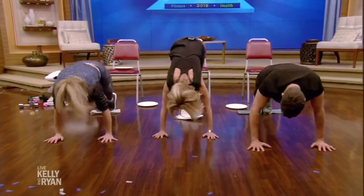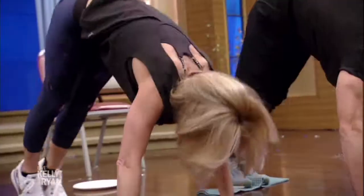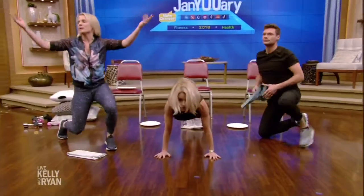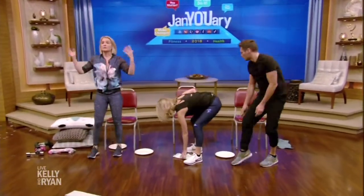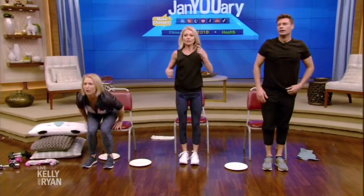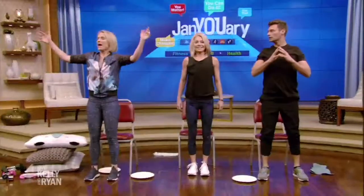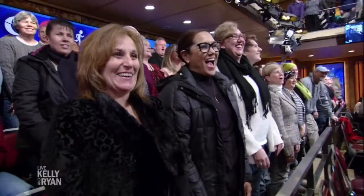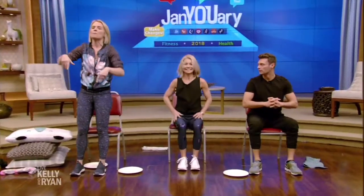Now we're going to take a seat. Stand in front of your chair, sit back down — everybody up, everybody up, and sit back down. We're doing squats, ladies and gentlemen, toning our butt and our thighs.